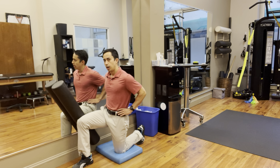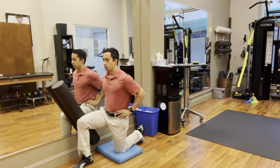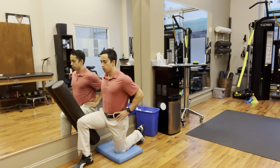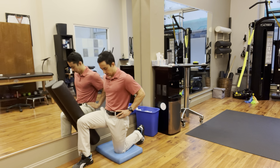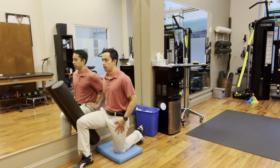If you don't feel that stretch or you're not in the right position, you most likely are getting a slight anterior tilt of the pelvis. Make sure you get that pelvis tucked back right here so you're stretching the tissues in the front.